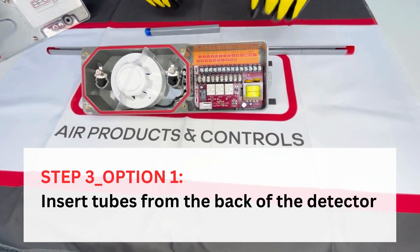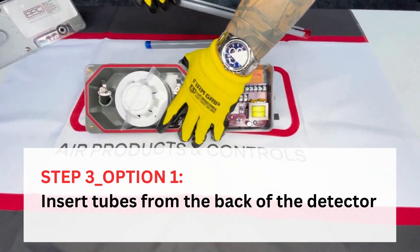Step three, option one: insert tubes from the back of the detector.